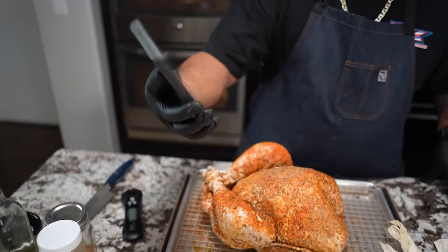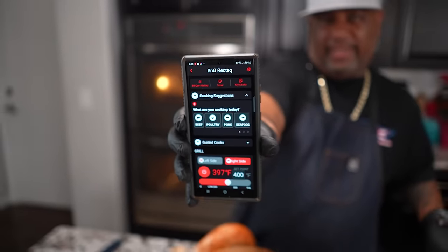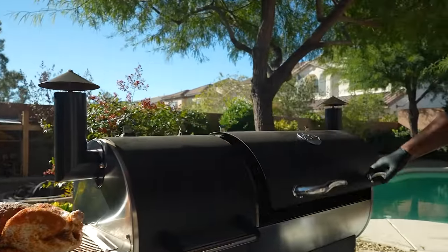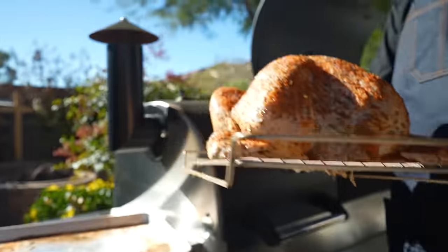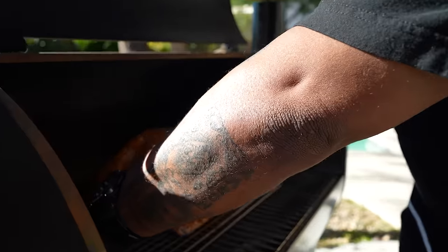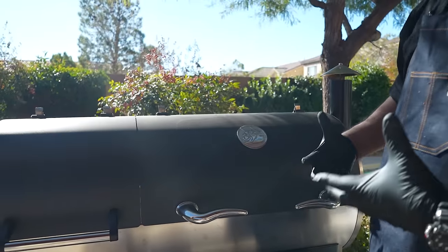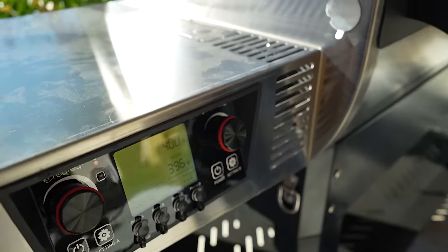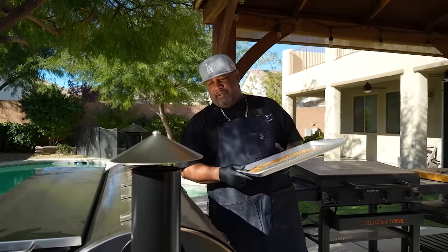Let me check my grill. I'm starting off at 400 degrees — you can see where I've got it set, and it'll show you the temp where it's actually at. I can go outside and put this bird on. I'm going to open this up, keep it on the rack, drop it right here, and close it. I'm at 400 degrees for 30 minutes, then I'll drop the temperature down to about 335 degrees for the remainder of the cook. We'll be checking it with my meat thermometer.